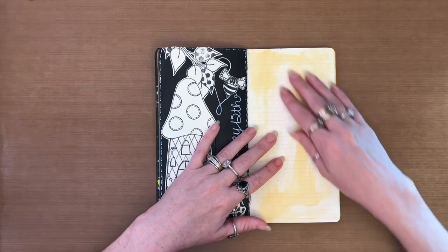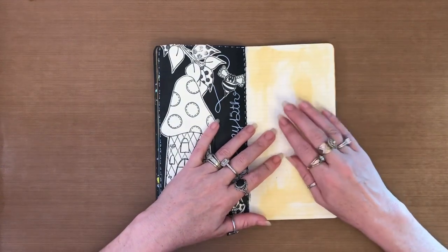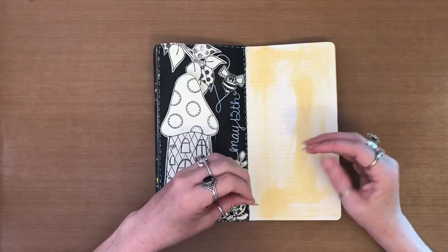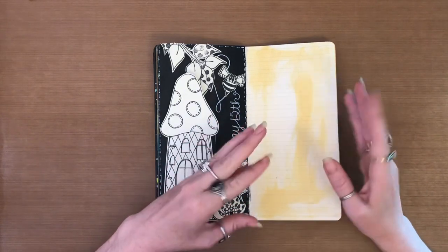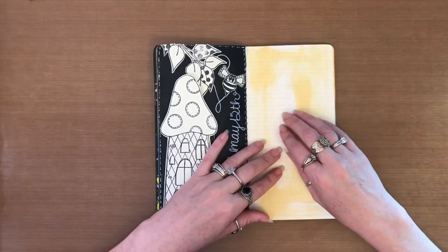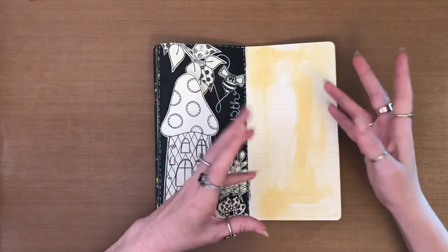If you notice in this particular book, I did simple backgrounds because I thought maybe this month I would want to build the background up each day with different things.